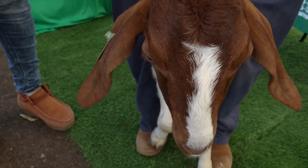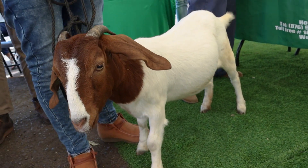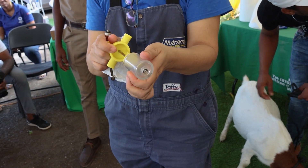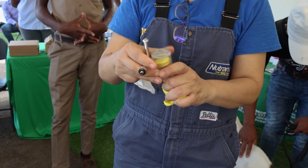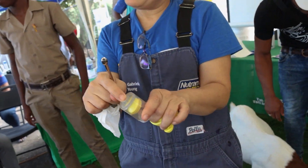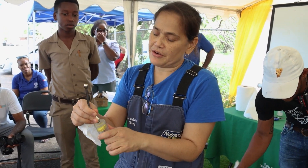When you're finished, you can pull it down. Dr. Young is going to show you how you pull that down. There's an attachment for another piece that you can put here to put on needles.